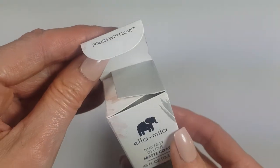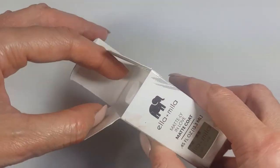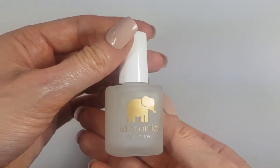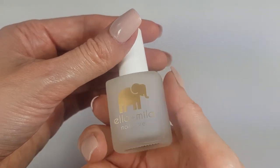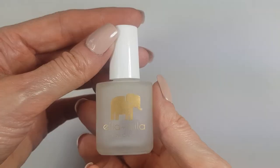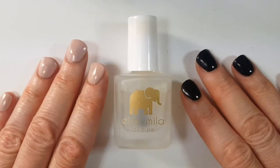It has a bunch of details all around that makes for a nicer experience in my opinion. So opening this up — this is what the bottle looks like. I like it, it's aesthetically pleasing because it looks clean. It has this gold elephant which I think is really cute, and I think they say elephants are good luck.